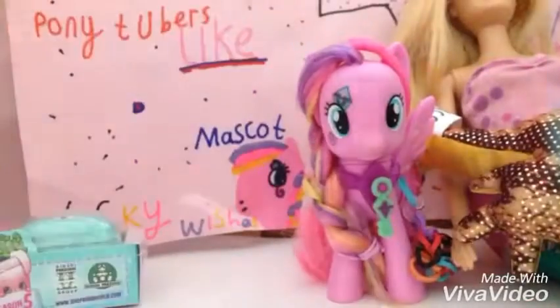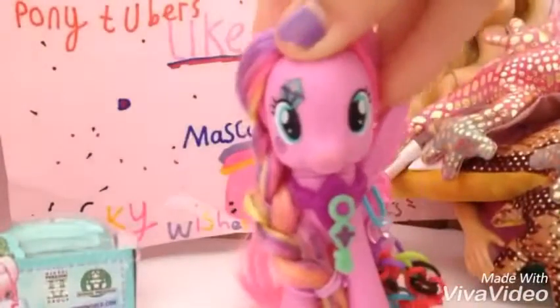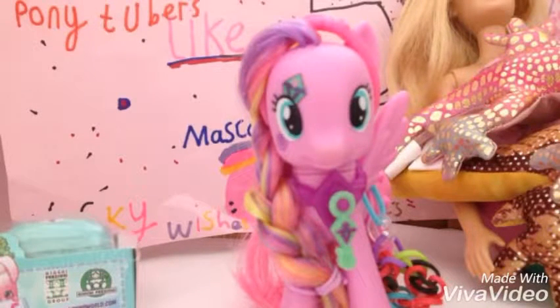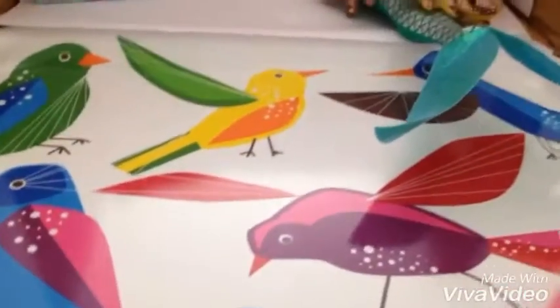Now we have some of the quicksand — finally! I am so excited for this, you do not know how excited I am. It is like kinetic sand — you can squish it and build it. I'll be showing you that, just give me one second.